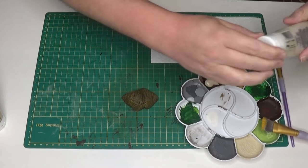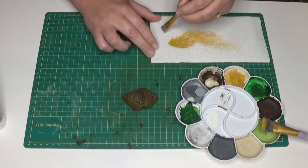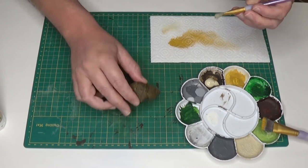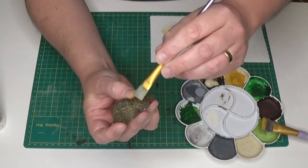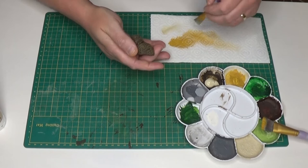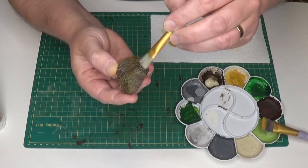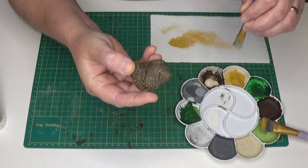Now I'll add a second layer of dry brushing using a lighter shade of paint. Using a smaller flathead paint brush, I'll put some paint on it, wipe off the excess, and gently brush it on so it picks up all those raised highlights. I can go heavier in some areas if I want the color to be a lot lighter.